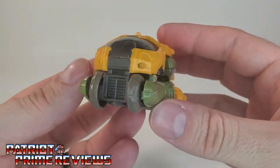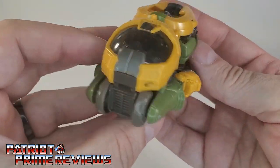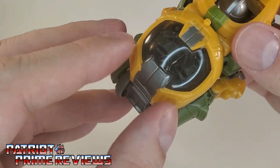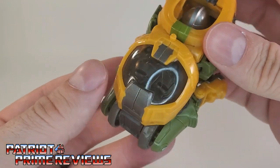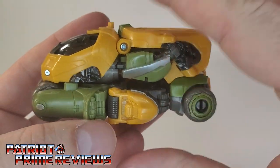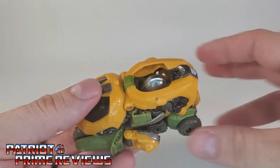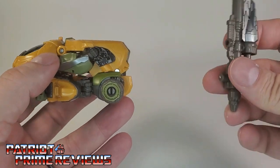And there we have Brawn in his vehicle mode — some sort of Cybertronian transport. It actually looks really good. I like the windshield right there. Usually not a fan of translucent plastic, but it really works for him. There's not a lot of robot parts showing through. You do see the arms, but you can't really tell those are arms. His head is hidden really well. Autobot logo there on the back. It just cleans up really, really good and rolls really well. But we need to add the weapons to make Brawn a little bit more brawnish — after all, he is a battle vehicle.